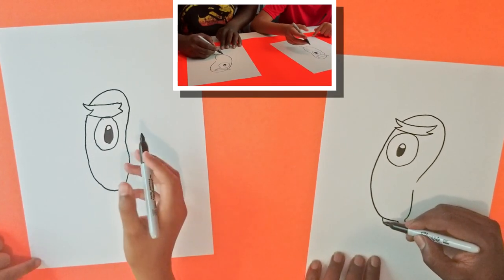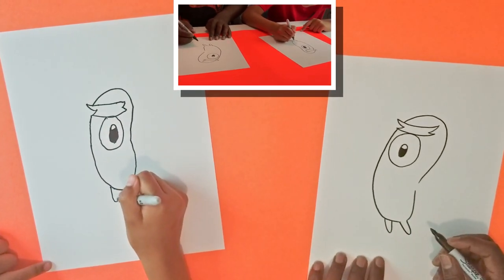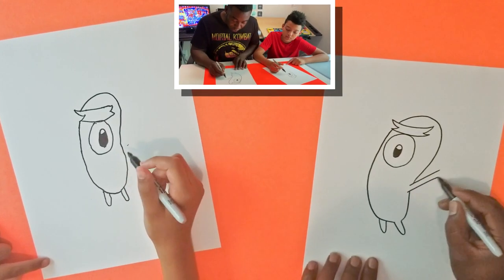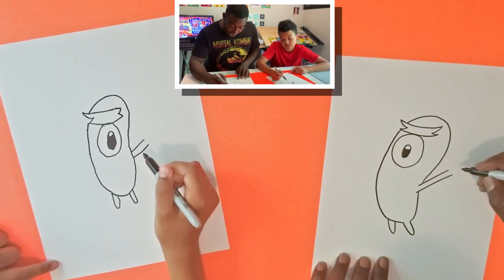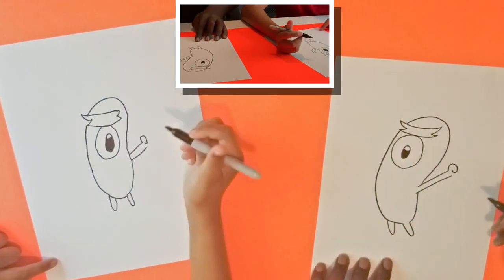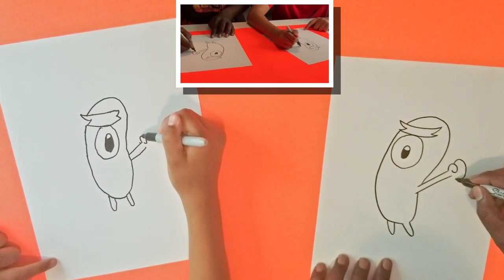We'll draw the other foot over here. And we'll draw his arms, so we'll just open spaces here and draw two lines. We're gonna give him a little bit of a fist, so the line goes up and around, and a bigger line is gonna go around like that.